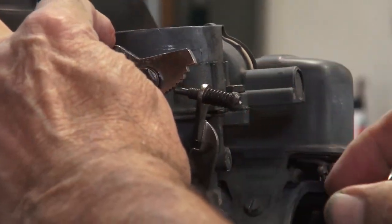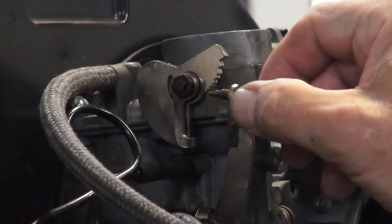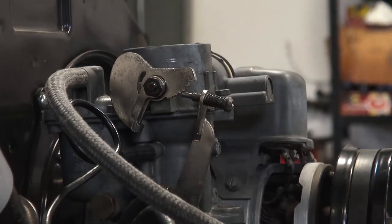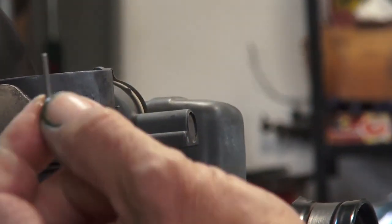Right now it's in a normal position and it does all of the steps of warming up. Right now it's cold, so of course it's on a higher idle, but there's a little hole right in there that a pin is supposed to fit into — it's about two millimeters in diameter.